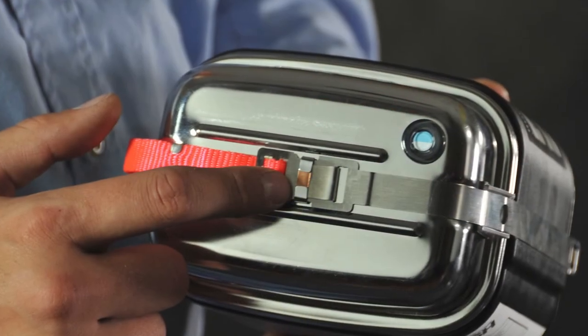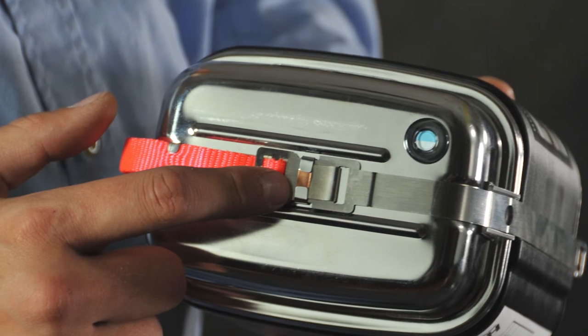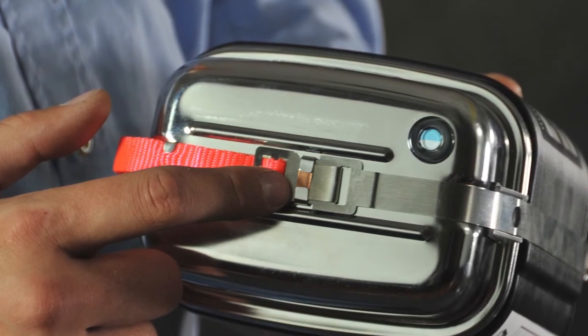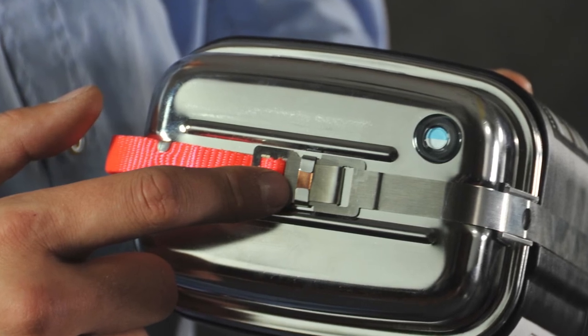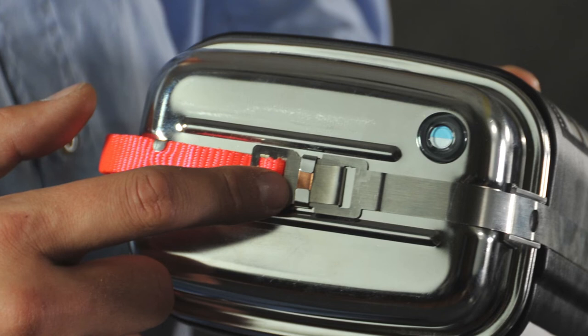Check the tamper seal — a small copper security seal that wraps around the steel security band on top of the SCSR. Make sure the seal is undamaged. If the seal is broken or missing, return it and get a replacement.